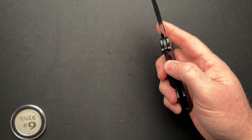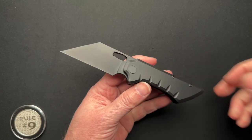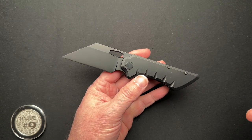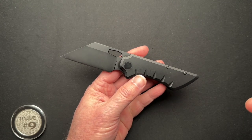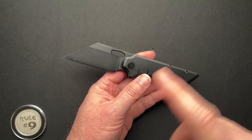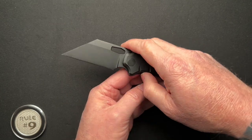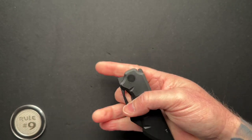This is the Smooth Mini Gripper. To give you some specs: it's four and an eighth inches closed, seven and an eighth overall, 2.98 inch blade length with a 2.6 inch cutting edge.